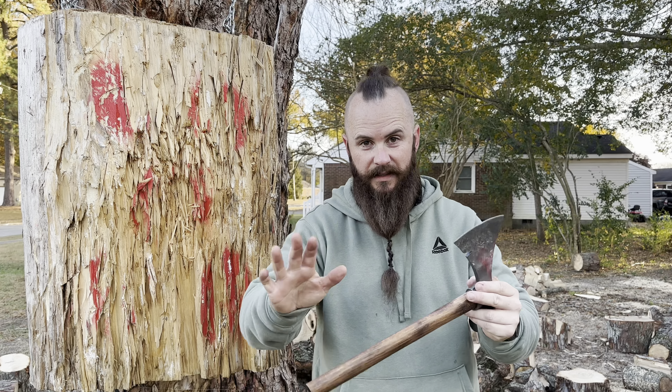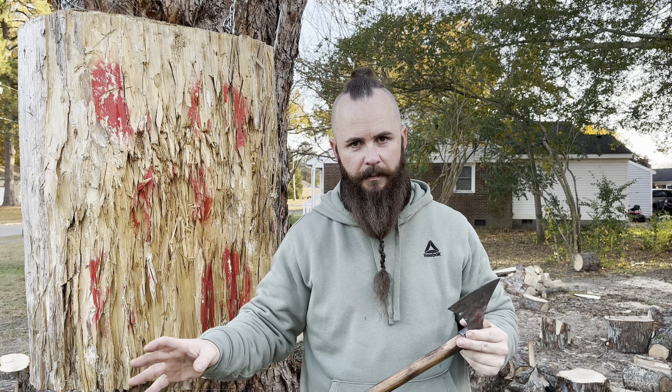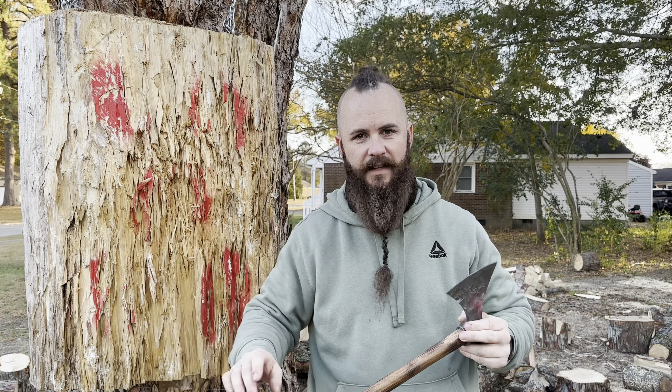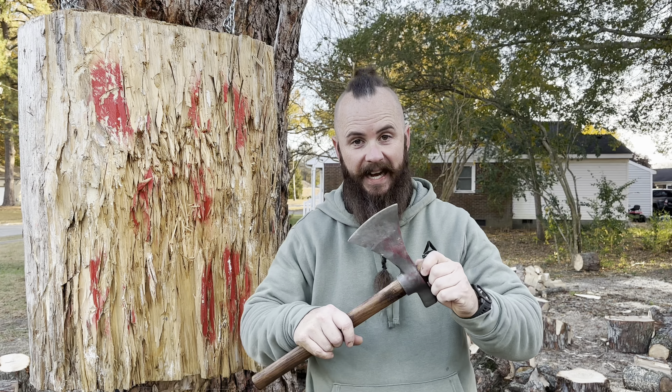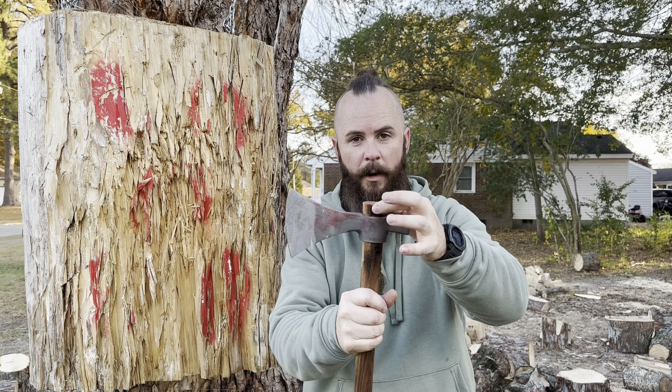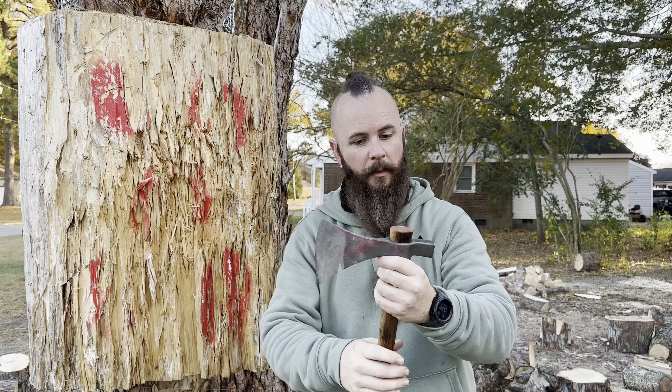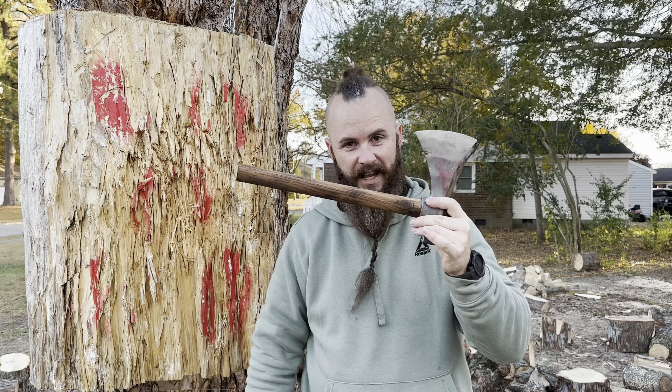I will tell you this: dealing with the Berserker — the CRKT Berserker Axe — and then dealing with this one, this thing has a way better seat than the Berserker does. This thing is tight, and it doesn't take much, and you have a ton of room up here to work with. In case it starts to loosen up, you can move it more and more. This thing has a great fit.